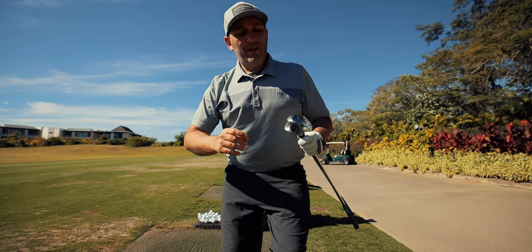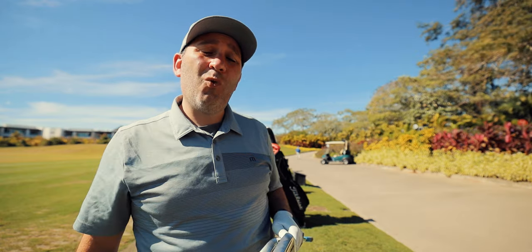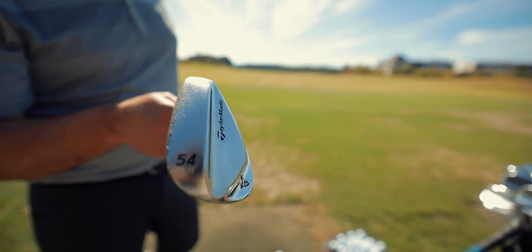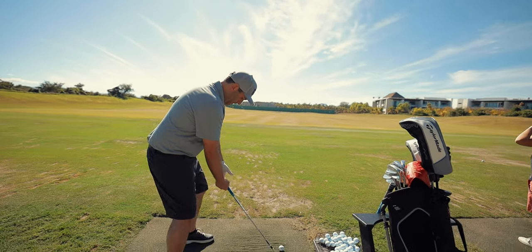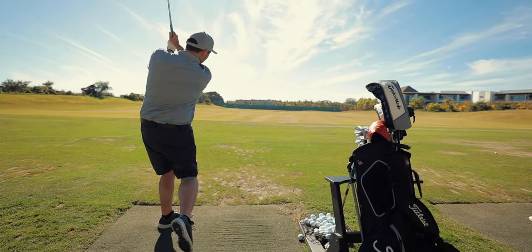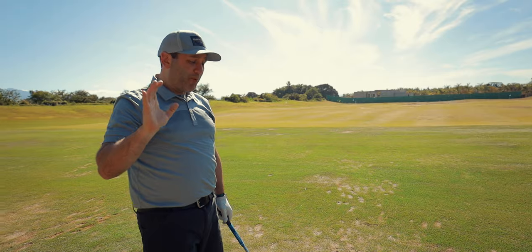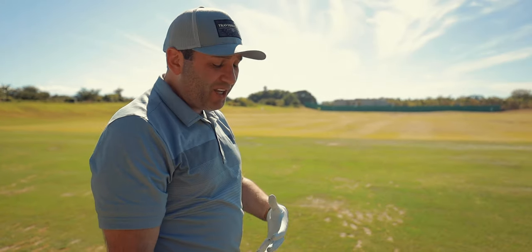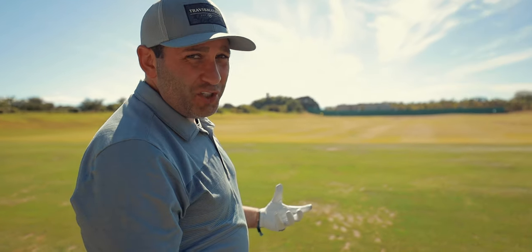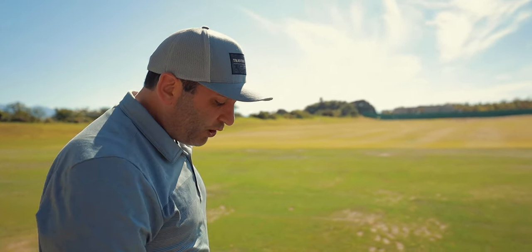I'm going to start my practice today with my 50 degree and my 54, and I'll keep you up to date on what I do next as I go through my entire sequence. Here I am starting with my 54 degree. Nice and easy to start your practice session — 75, 80% shots for me. As you work in, you don't want to injure yourself. I'm in my early 40s now, so just take it a little bit easy as I work into my practice session.